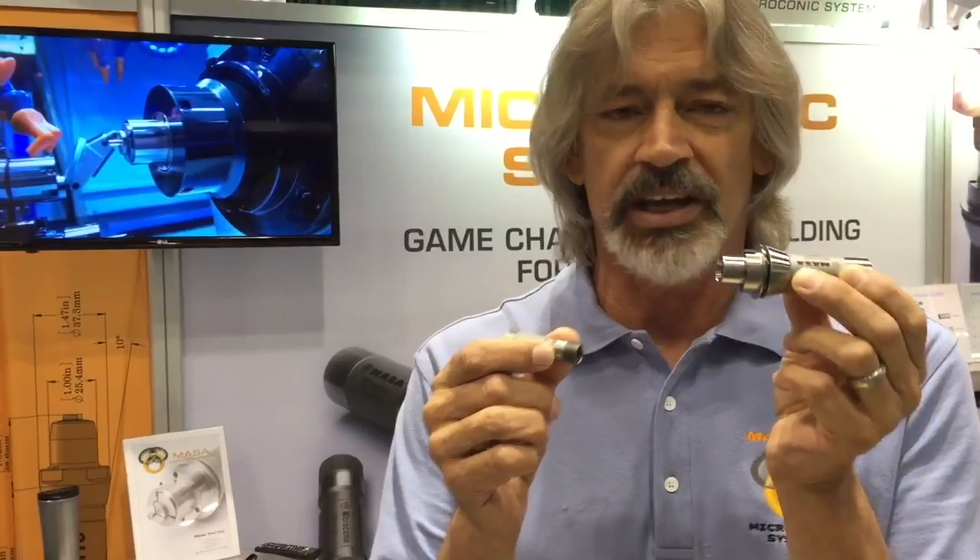It covers a range from 8 thousandths — 0.2 millimeter diameter — all the way up to 10 millimeter. It's a two-piece system consisting of a cartridge that fits in your machine just like a standard collet, and then the Microconic collets fit inside the cartridge.